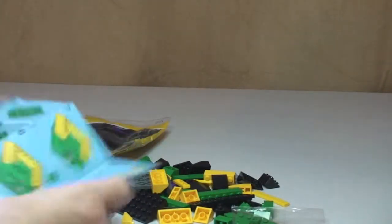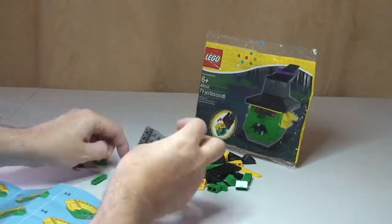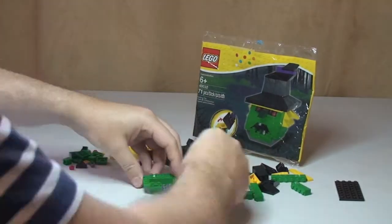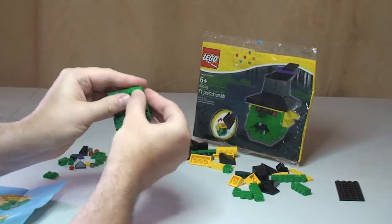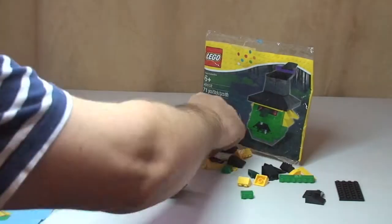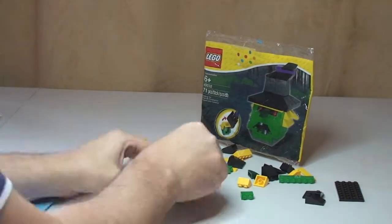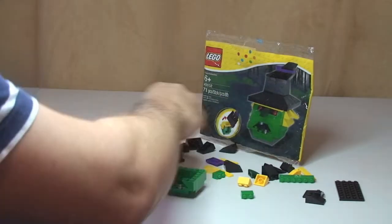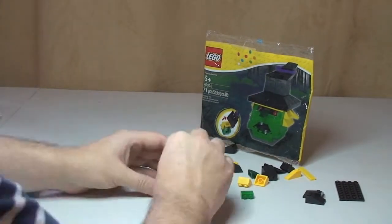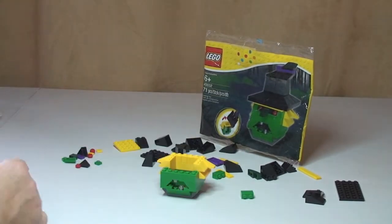Okay so that's the un-bagging complete, let's get on with the build. We'll see you next time.